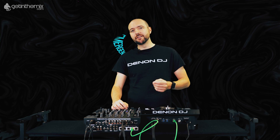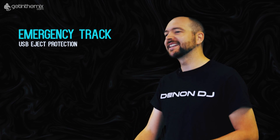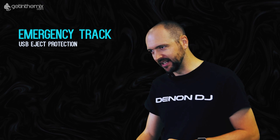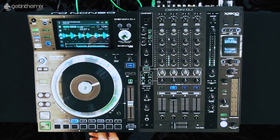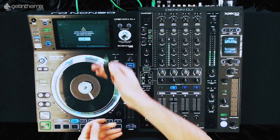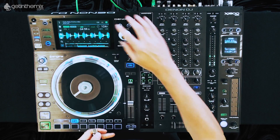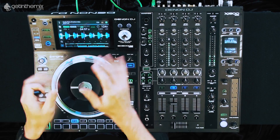Another feature of the Prime series is our emergency track. This means if a stick gets accidentally removed, the whole track is cached into the RAM of the player. Once a stick is removed, it will give me a message telling me that a stick has been ejected incorrectly. I tap OK and you'll see on the screen the whole track is retained.